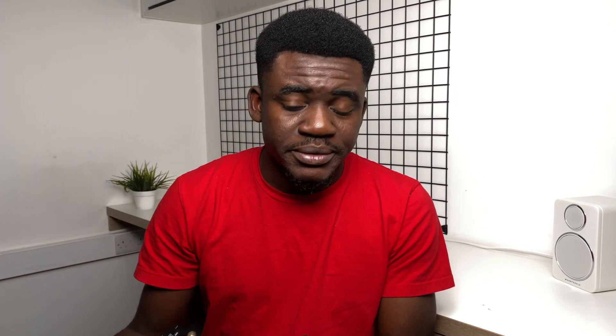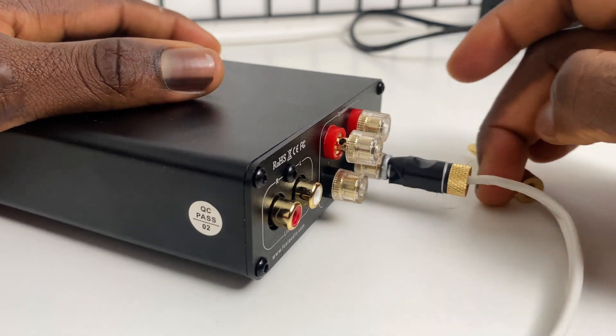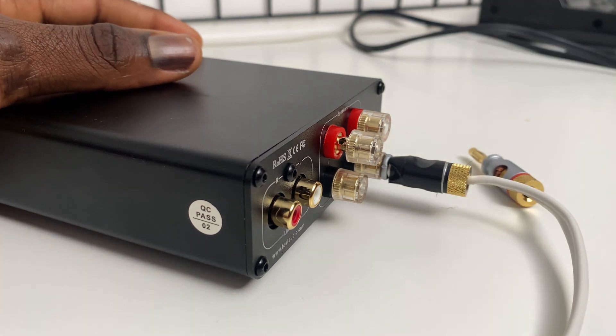In addition to that, it doesn't have a built-in preamp, so you'll need an external preamp if you wish to connect it to any device that doesn't output up to line-level, like a turntable that doesn't have a built-in preamp. Next to the RCA inputs are two pairs of 4mm binding posts for left and right speaker outputs, and you can connect bare speaker wires to these, as well as banana plugs.